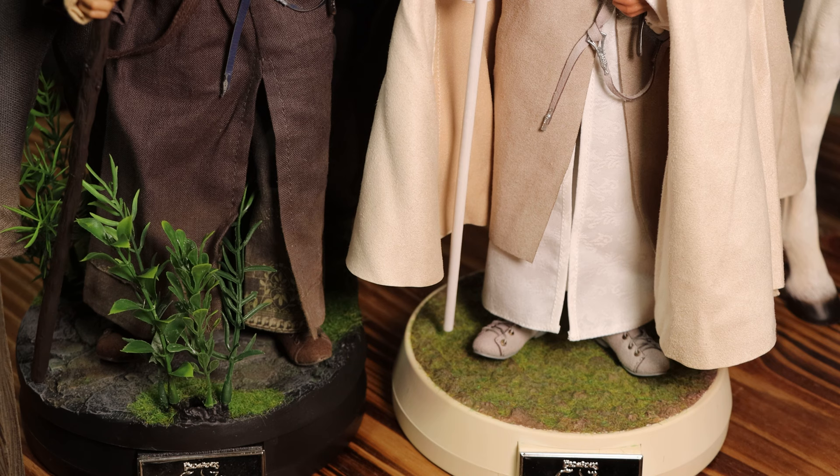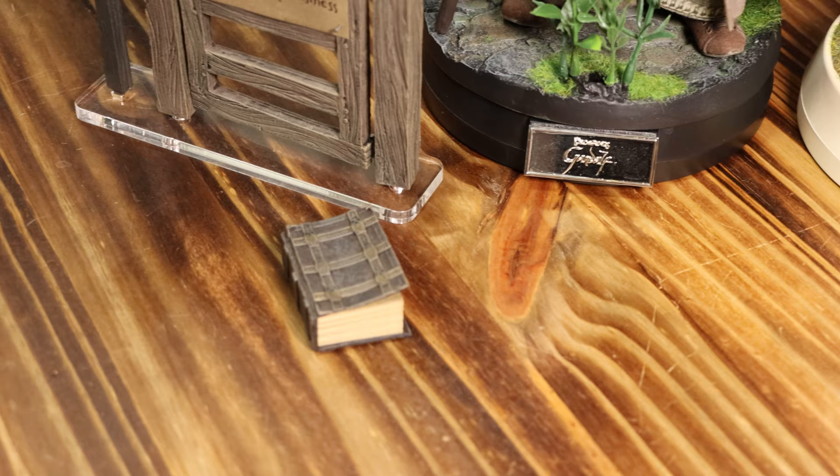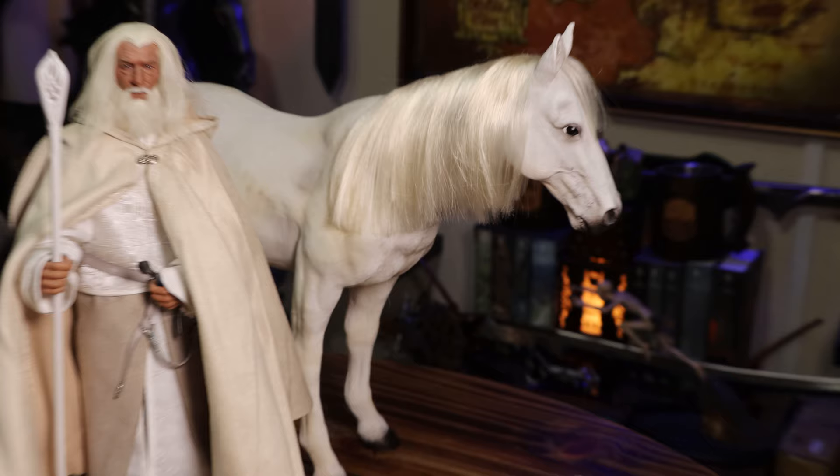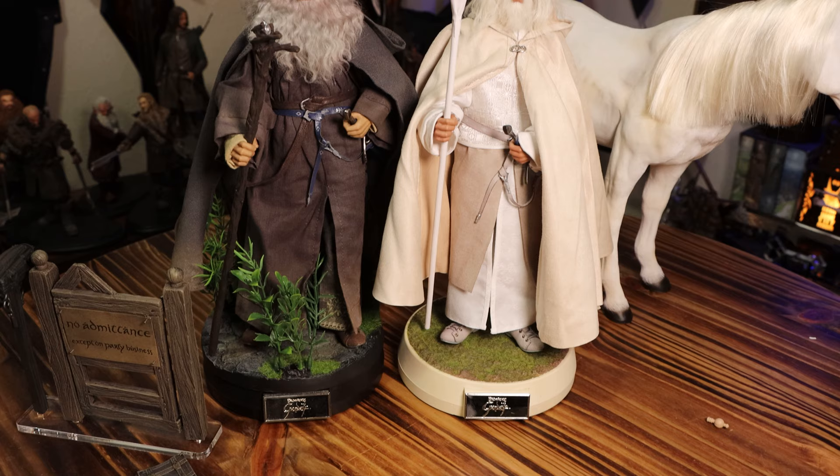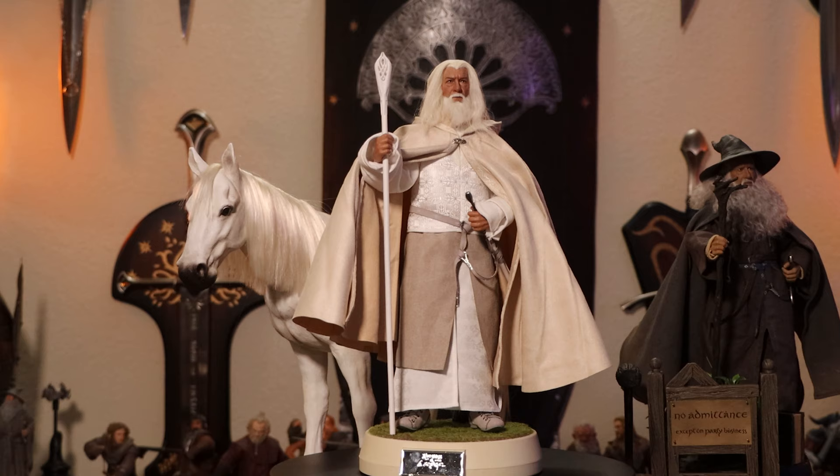For the base though, I'll say I prefer the Grey, simply because it's more interesting and comes with not only some vegetation but a mailbox and gate — even if I had to get a custom stand to hold them. When considering price, the Grey is $30 cheaper, but then again you have to remember you're getting Shadowfax with the White. So it really comes down to your preference of what you think is the better accessory.